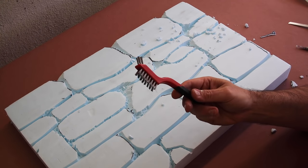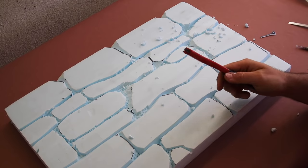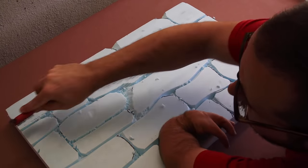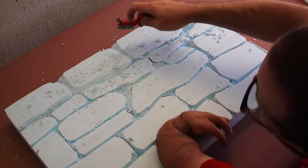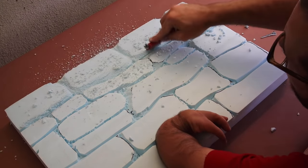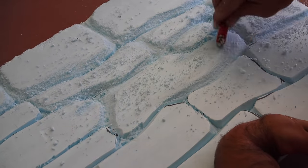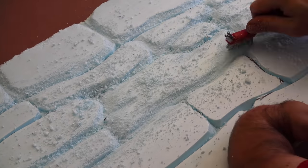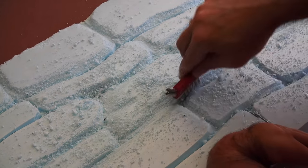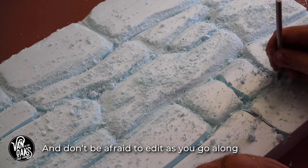Now we're getting into the really messy part, so keep your shop vac nearby. Trust me. If you saw my foam to wood video, this will look a bit familiar. I'm using the bristles of the wire brush to round over the edges of the foam to help give our stones a bit more of a realistic appearance. This is definitely something I'd do with a larger, more narrow wire brush, especially if I had large sections to do. Work around the rocks, creating variation in both the faces and the valleys until you're happy with how it looks.